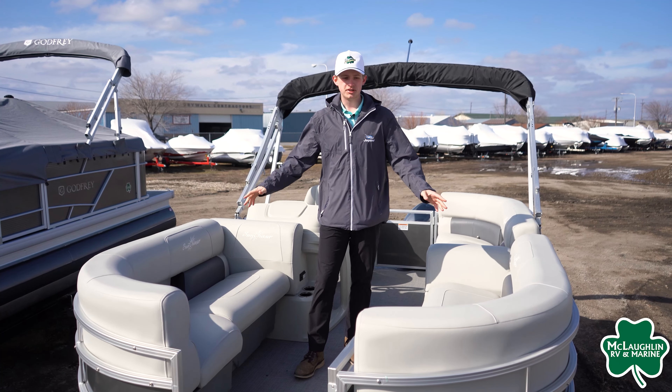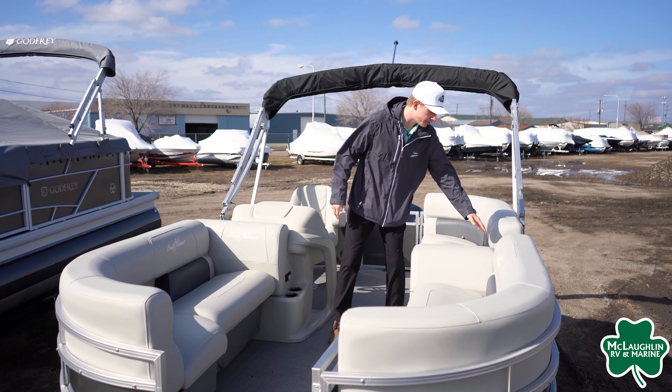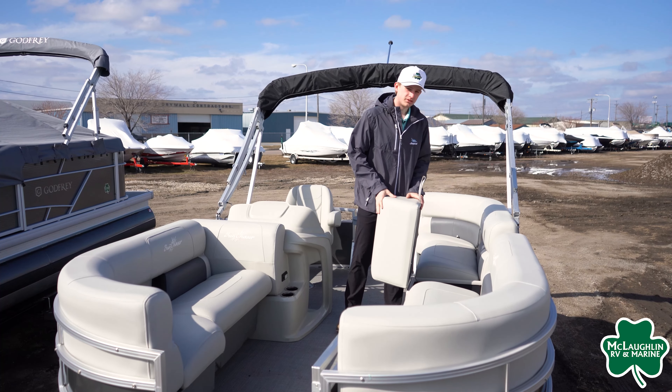First you'll notice up front we've got nice split benches with recessed cup holders on each side. Coming back we're going to have a backrest here for each side with lots of storage underneath.